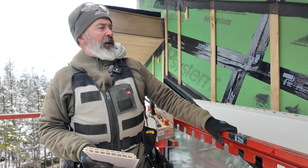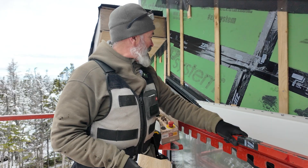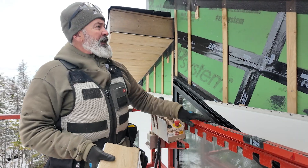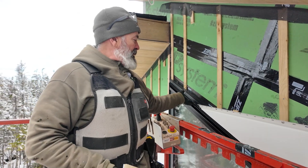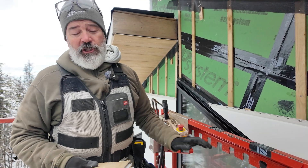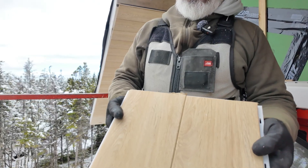We're making a lot of progress on our siding — we've still got a ways to go but we are gaining ground. We're getting close to the top of the window here. You can see our rain screen details; we're keeping them consistent. Bug screen for intake and exhaust is going to keep the critters out, and we're getting going on the soffit.